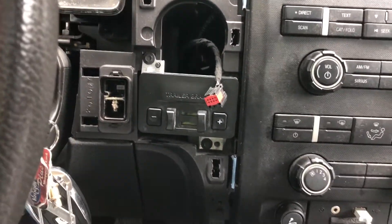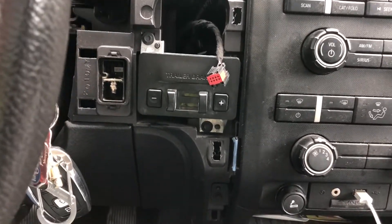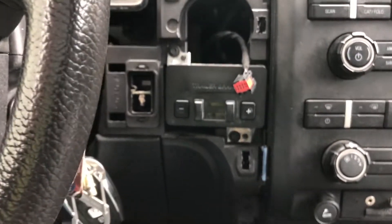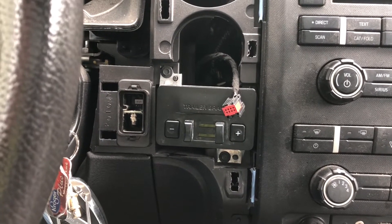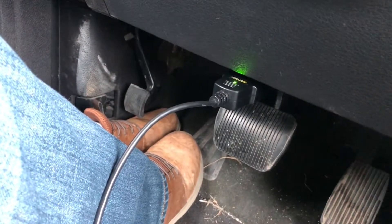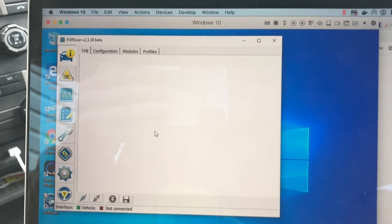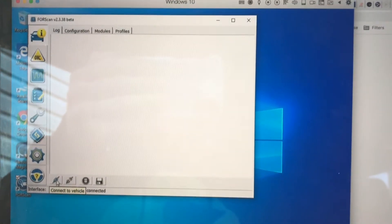Now that that's secured, you might think we're done and can put a trailer on and tow — but while it's installed, it is not enabled in hardware yet. The next step that a lot of people do is take their car to the dealer and say, 'Hey, enable this for me.' But I didn't want to bother with that and pay them, so I've got this OBD2 to USB adapter and I've got FORScan running on Windows via Parallels virtual machine on my Mac.